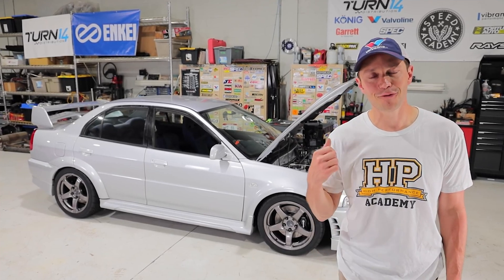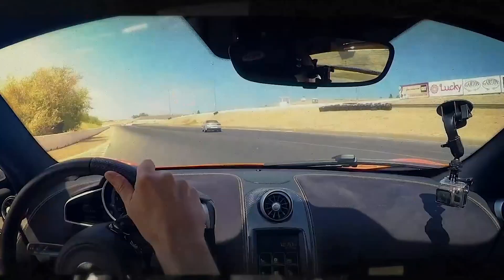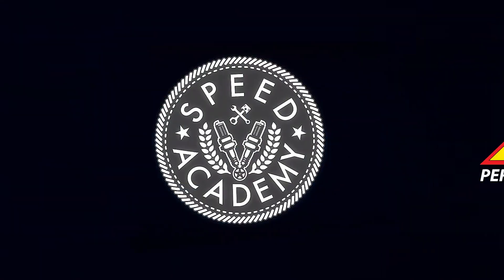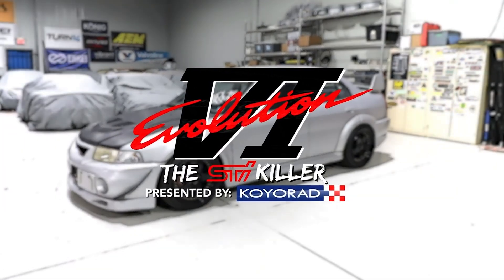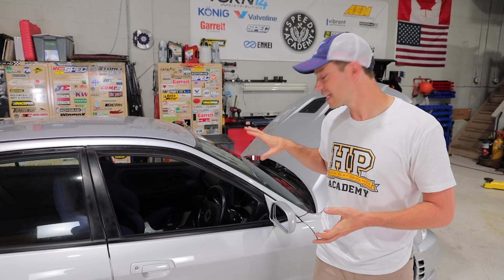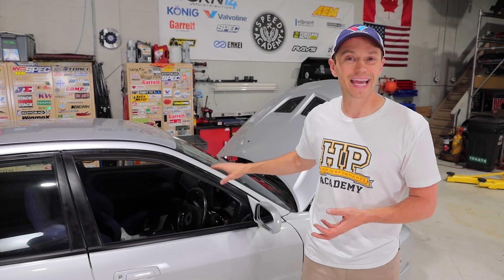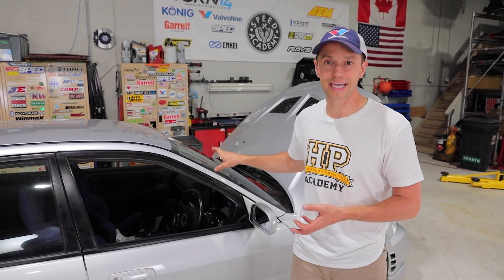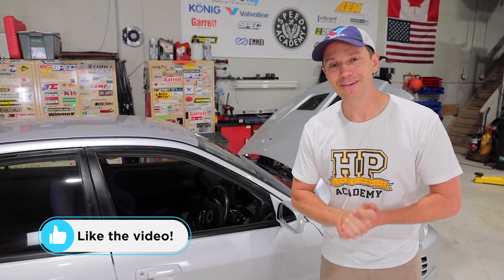Today we get this car fully functional and break in the engine. Big day today — we are going to break in this engine. However, there are a couple other things we need to take care of first. The first one is completing the integration of our AEM dash with the Link ECU and the AEM 22-channel CAN module so we can link everything together. There are still a couple things left to do there, so let's get down to that.